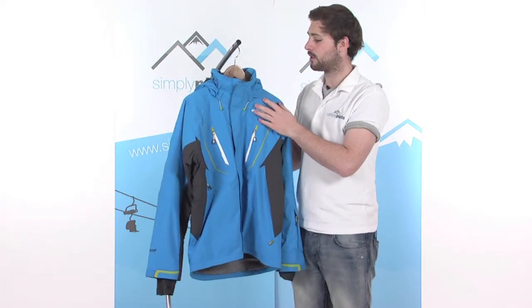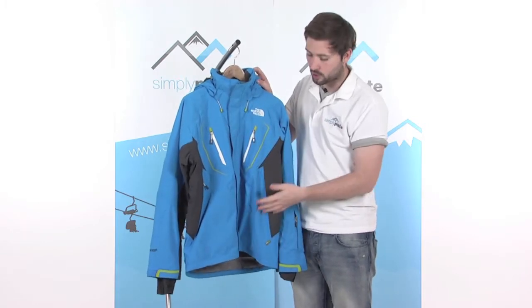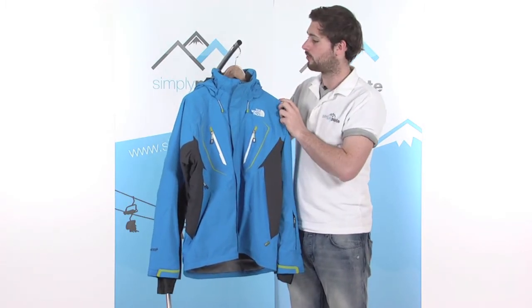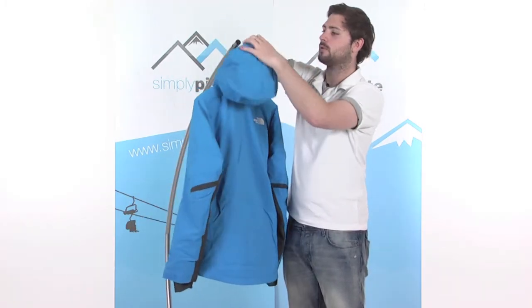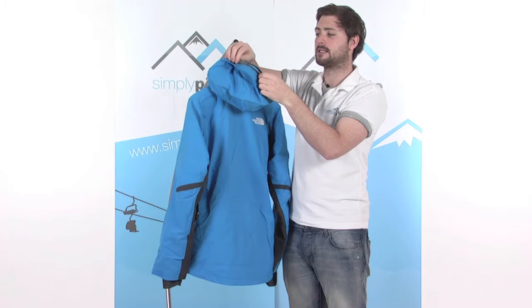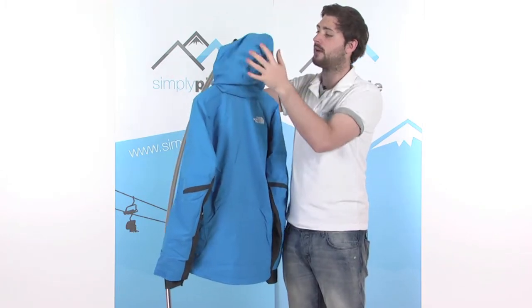There's a good hood on here as well — a couple of adjusters towards the front using the same toggle system as the waist adjuster, really easy to grab hold of with your gloves. Pull on that and it tightens nice and tight around the face. The hood itself is a good size, with a really strong peak across the front stopping rain or snow from getting into your face. There's also a little elasticated section that sits on top of the goggles for a nice firm seal around the face.